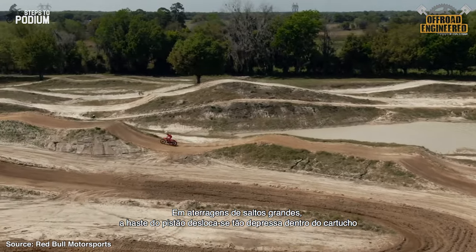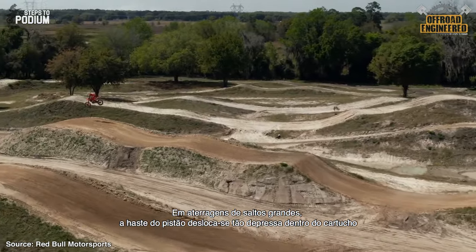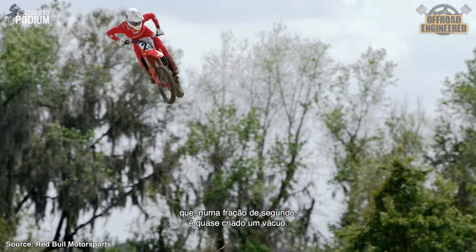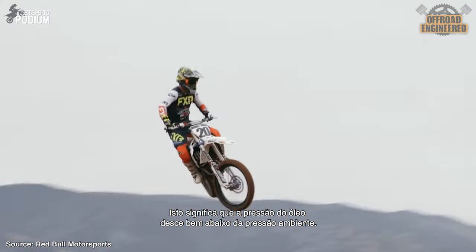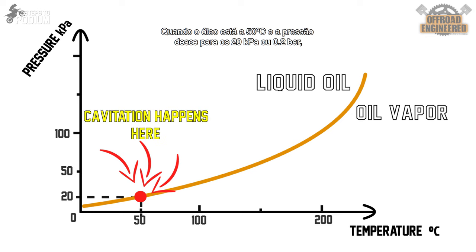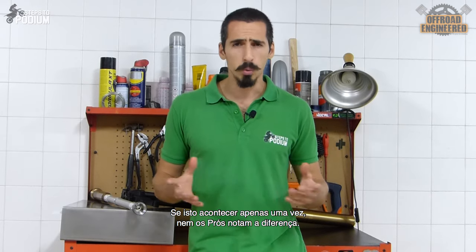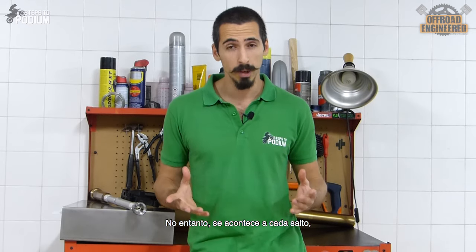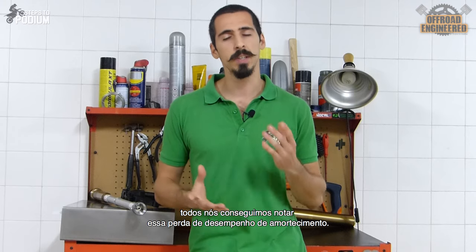On big jumps, the piston rod travels so fast inside the cartridge on a landing that for a split second, a near vacuum is created, which means the oil pressure drops to well below ambient pressure. When the oil is at 50 degrees Celsius and the pressure drops to below 20kPa or 0.2 bar, the oil cavitates when it goes through the rebound check valve. If this happens just once, most pro riders won't even feel any difference. But when it happens every jump, everyone can feel the decrease in damping performance.